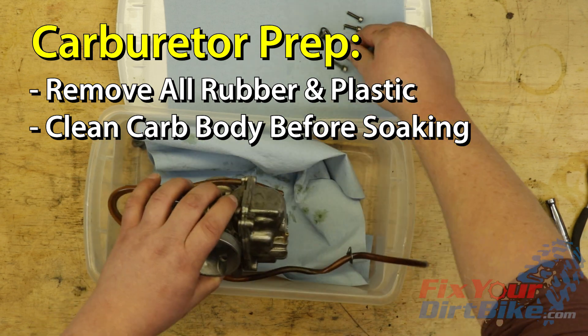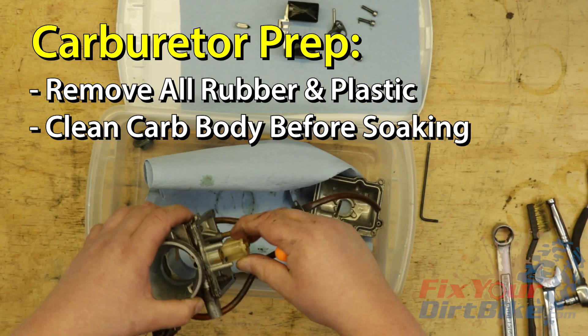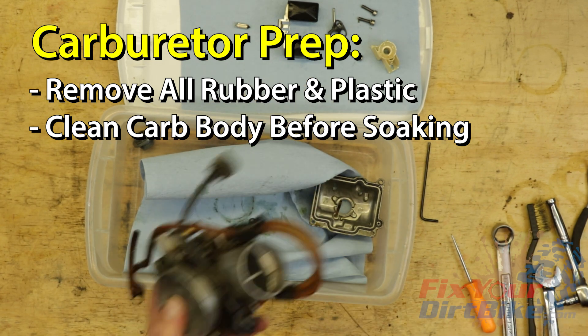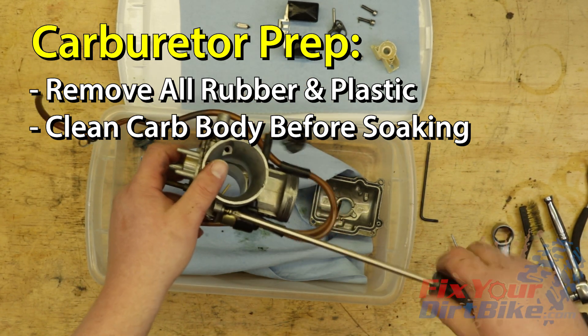Get the body as clean as possible before you soak it in PineSol. If you soak your carb straight from the bike, you run the risk of contaminants floating around and clogging your circuits, which would defeat the whole purpose of the soak. The PineSol soak is meant to clean the varnish buildup from the internal circuits, not a one-shot cleaning solution.